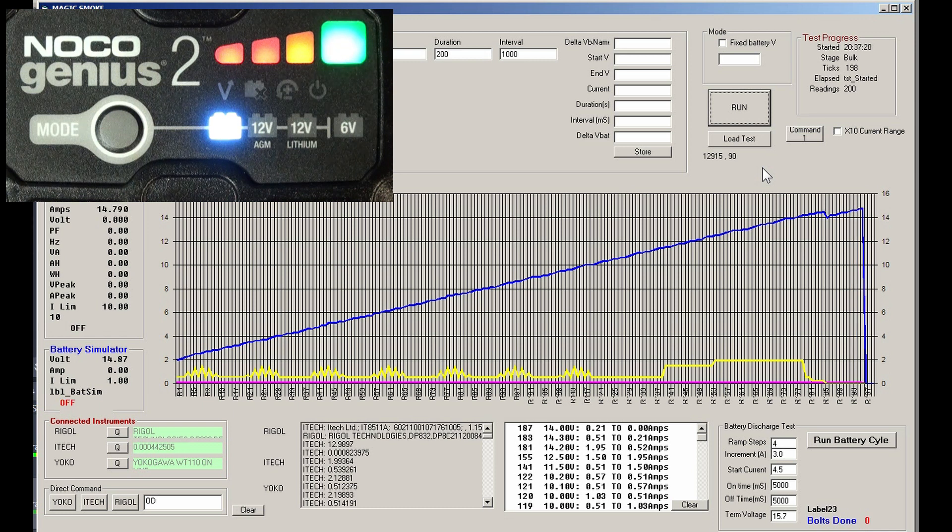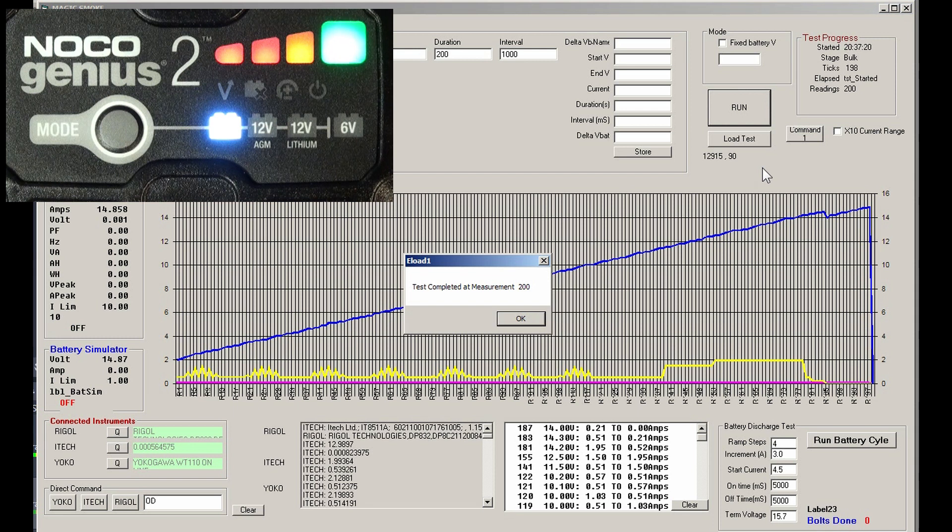That green glowing light is presumably there to look good and also indicate that the charge is complete. The other three LEDs have gone out — all is good, we are charged. Let's have a look at the chart.